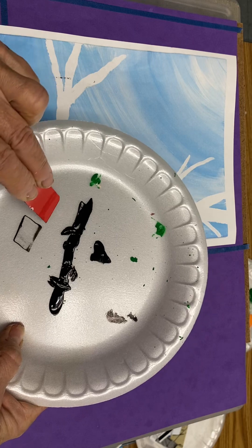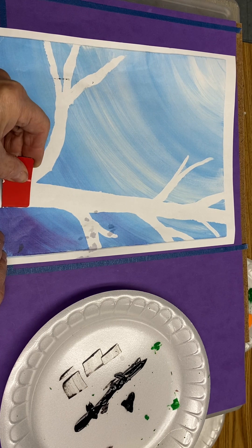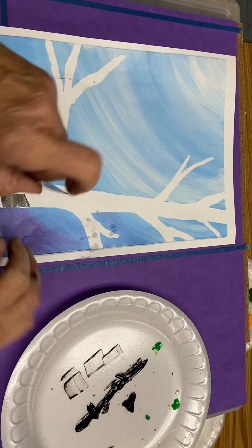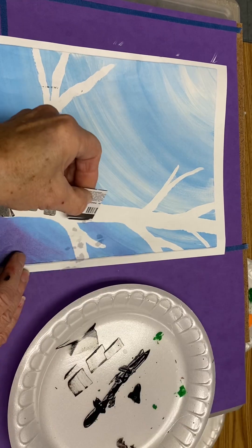You put it on the edge of your birch tree and pull, drag. Let me show you the design and texture you will get. Put it on the edge of your tree — oops, that's a little too much black. I'm going to hold it straight up this time. Too much on my card — try it again.